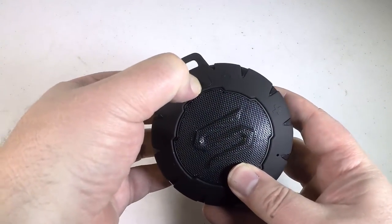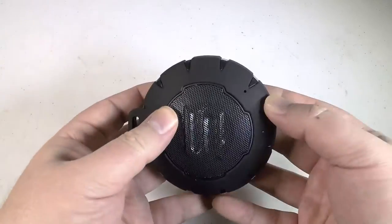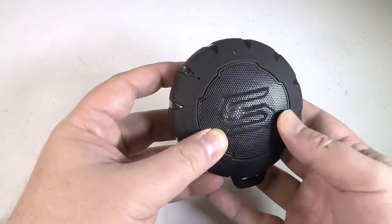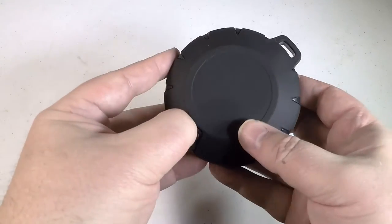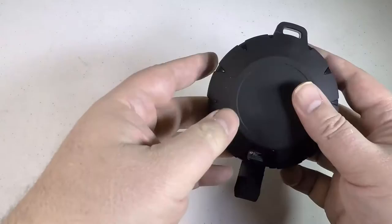You can charge and play in about 3 hours via the micro USB port. It's got a customized carabiner so you can latch it on to just about anything you want to take with you. And away you go.